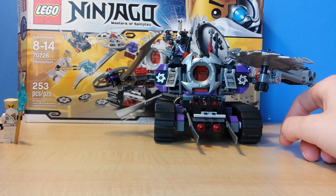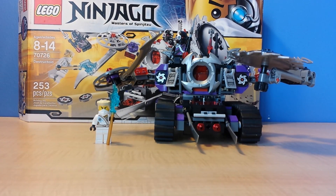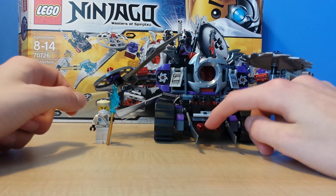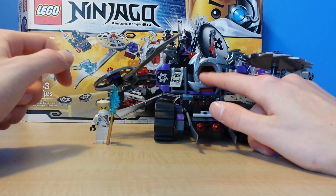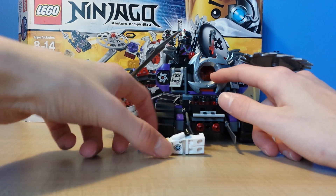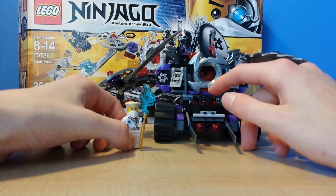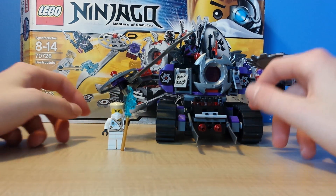What gives this set a really good look is basically it makes it look like it's more armed — with these two little missile things and this piece which looks like it has some energy being shot off. I hope the Destructoid returns in the series. I really wait for it. But it's still pretty cool.